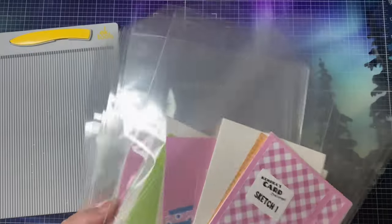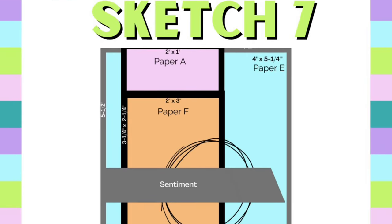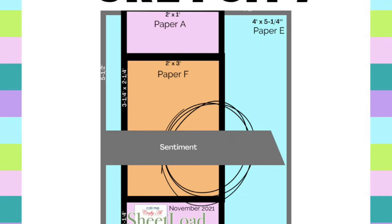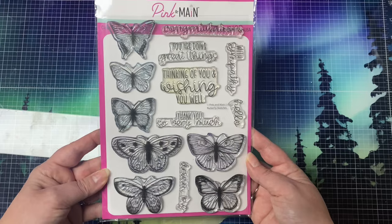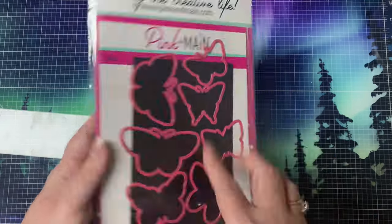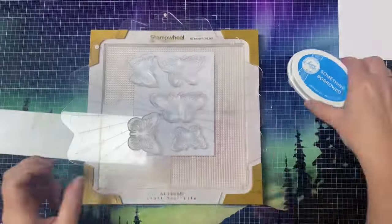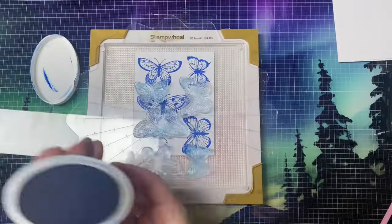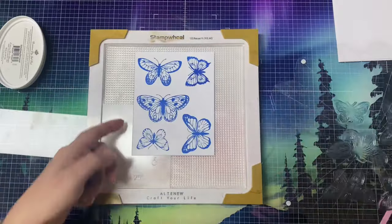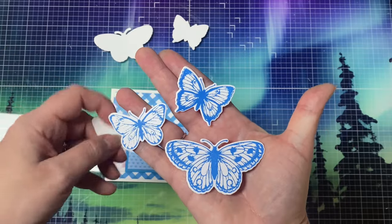Recently the Kendra's Card Challenges design team shared cards using challenge 13 and Pink and Main products, and I showed how to create card number seven and turn it into a fun fold — I'll link that video above if you'd like to see how I made it. Since this month's kit didn't come with any images, I'm bringing in the Butterfly Sketches stamp set to go along with the sentiments from the Take Care stamp set. I stamped these out using different colored inks and cut them out with the coordinating dies — here are the blue ones I used for sketch seven.